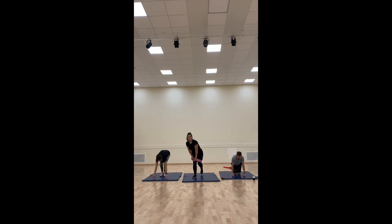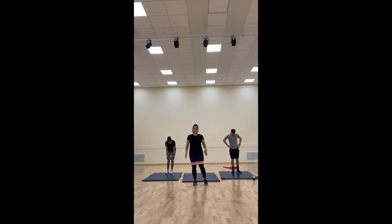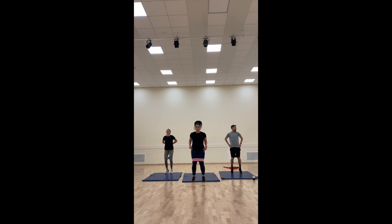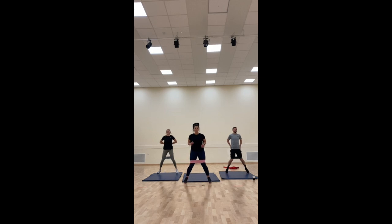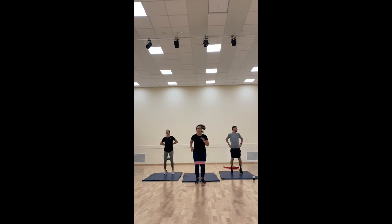Last one — just to make sure your heart rate is up, we are star jumping just with your legs. Try not to bring your legs all the way out — keep the tension still on. This will work all the way down the sides of our legs. Can we speed it up? Ten seconds. Five, four, three, two, one.